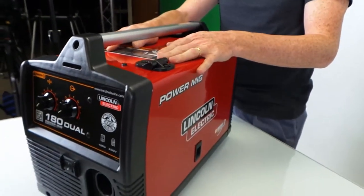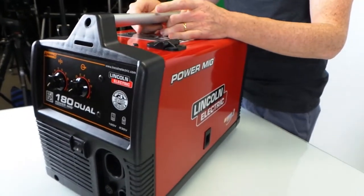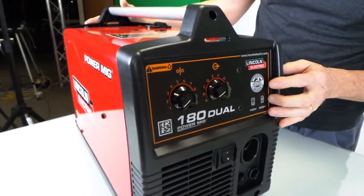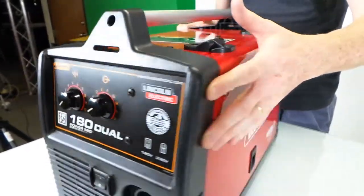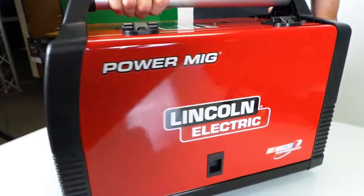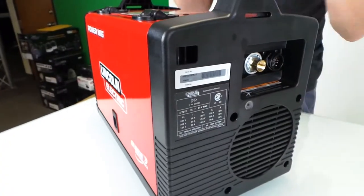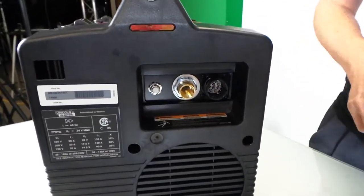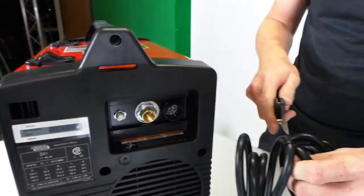What I really like about this is sometimes people ask me if I'll come over to their house and weld something for them, but I simply can't because they don't have a 220 outlet. With this, I could actually take it over to someone's house and use the 110 outlet they have to do a repair. So let's check that out first.